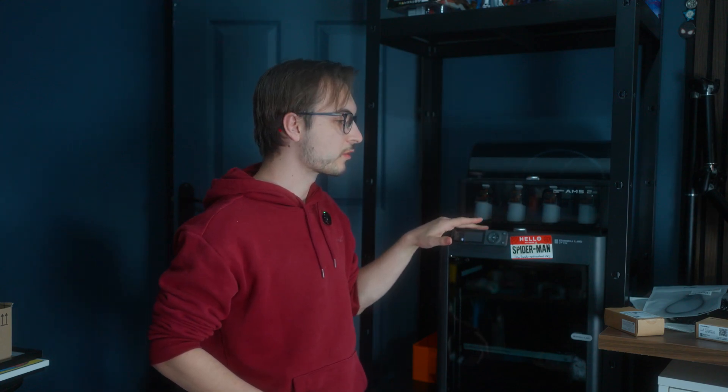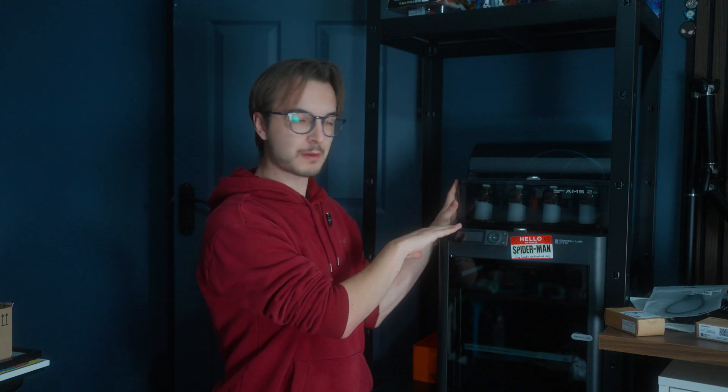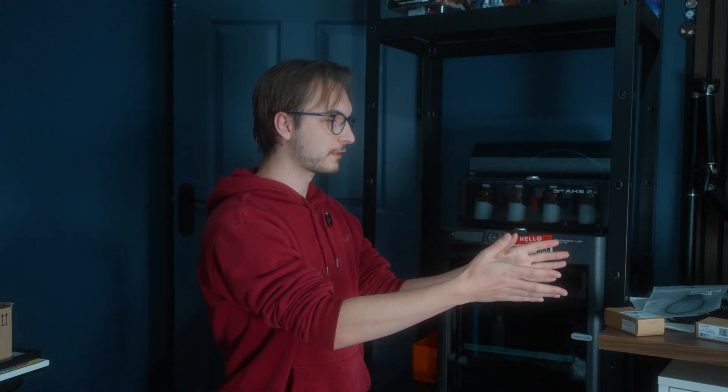A couple of days later and a few items later, I figured out that you needed some more stuff in order to fully get the experience of the AMS 2 with your Bambu Lab P1S. In that time I've printed a couple more things which I'm going to show you as well. It looks quite nice on top of my printer, but I haven't got to use it yet because I've needed all of this stuff.